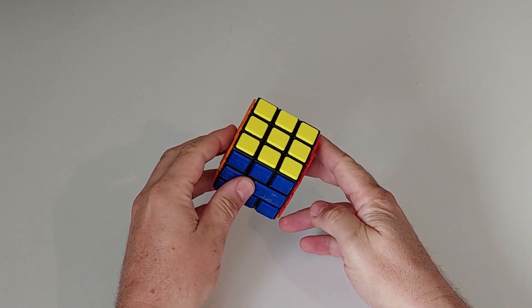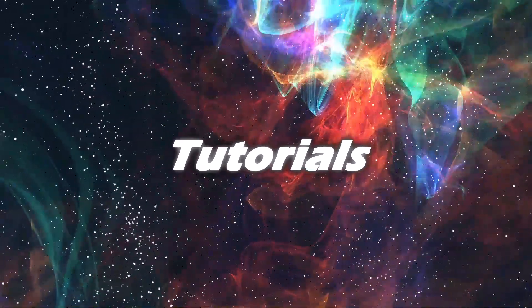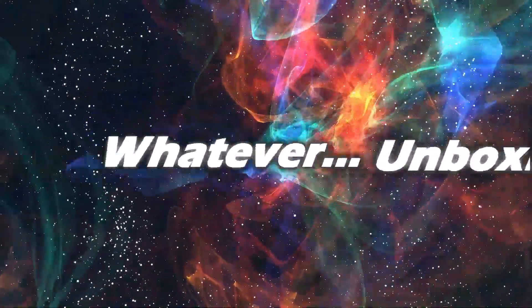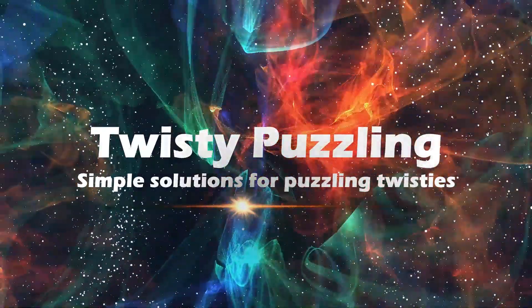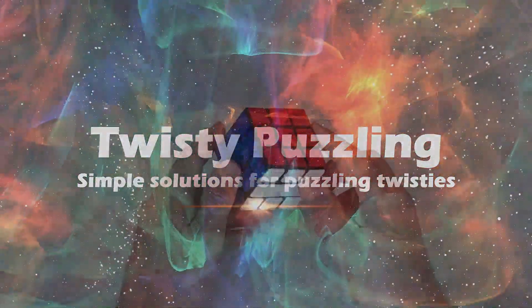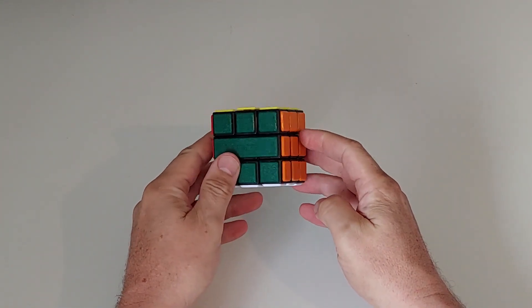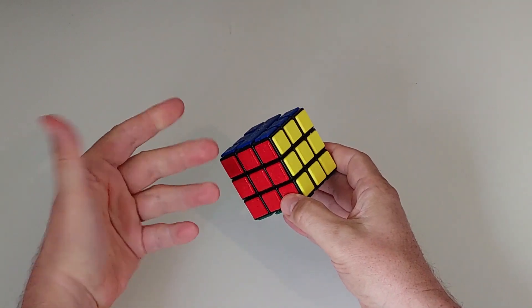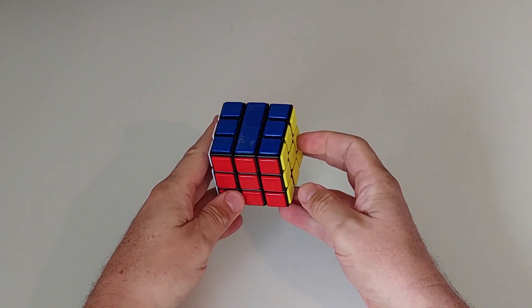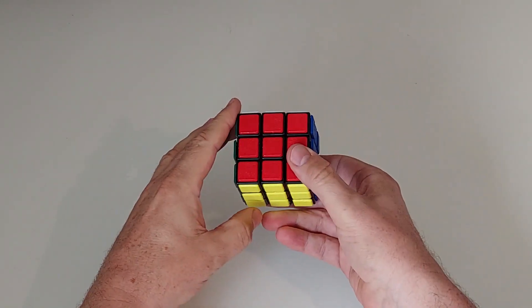G'day folks, welcome to another episode of Bandage Cube Creations. In this video we're going to look at a cube called the 3-bar, which is an obvious derivative or next level of the 2-bar cube twist puzzle, which had two big clocks on opposite faces.